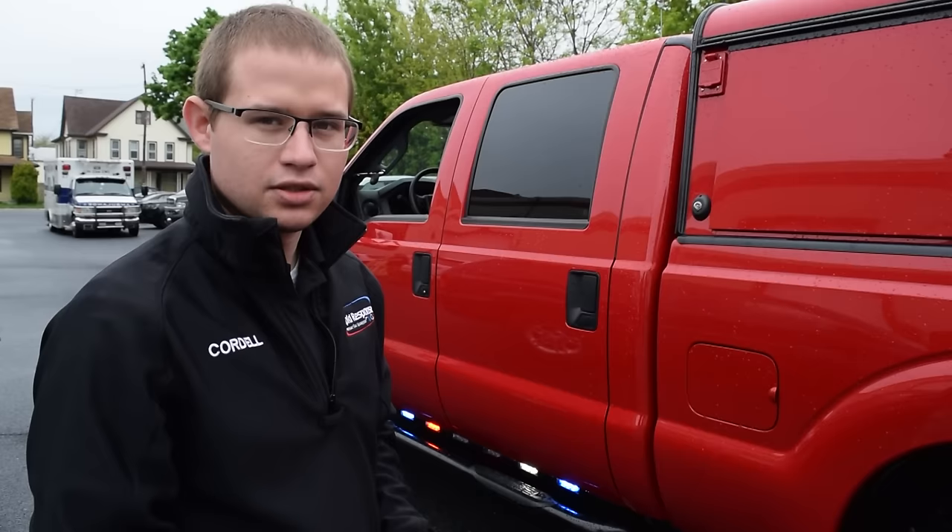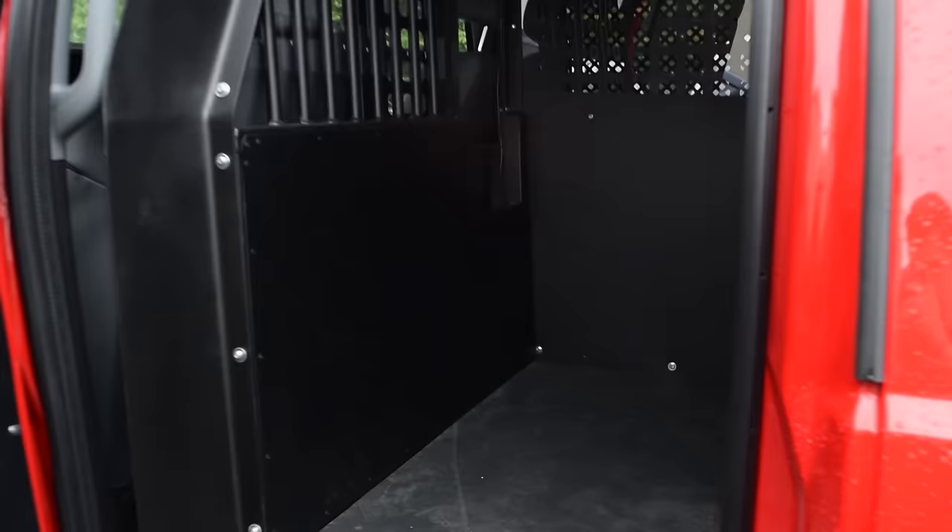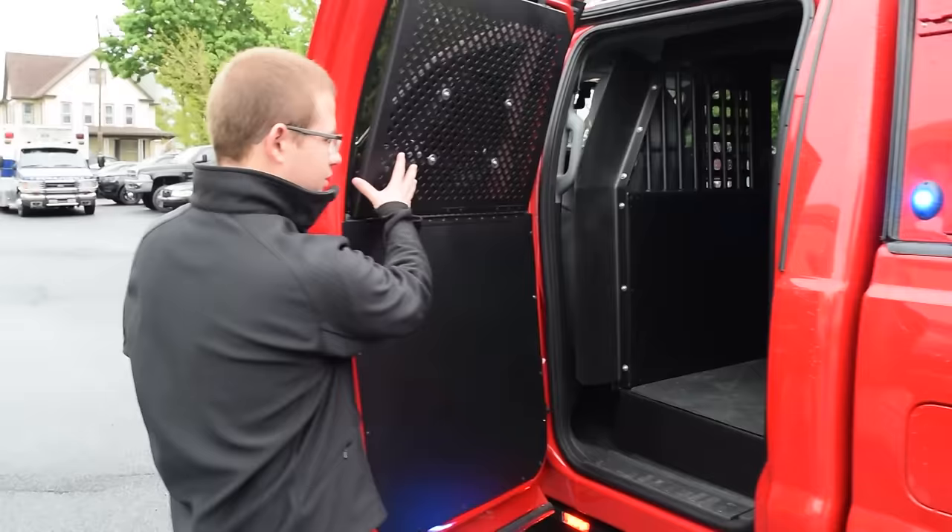Just a nice unique feature we like to do here at 911 Rapid Response. On this side we have the K9 area — a nice unit equipped with a fan and also a heat alarm system so that the officer can keep an eye on his K9 while he's out of the vehicle.